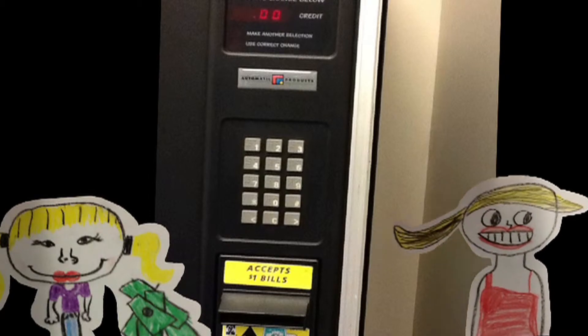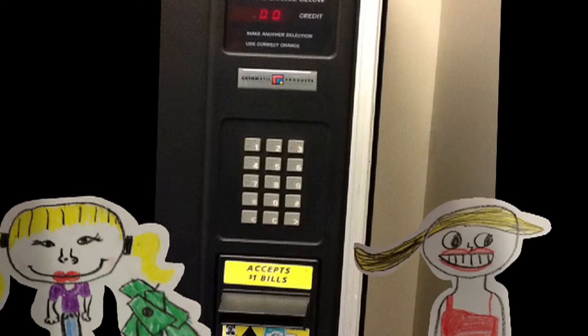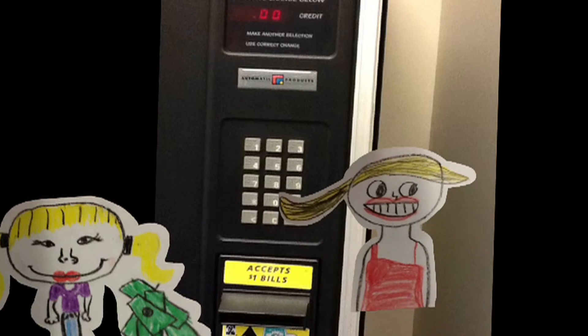First you got to see on the vending machine what the number says, and then you can press it. But first you got to put in your money, then you got to press the button.